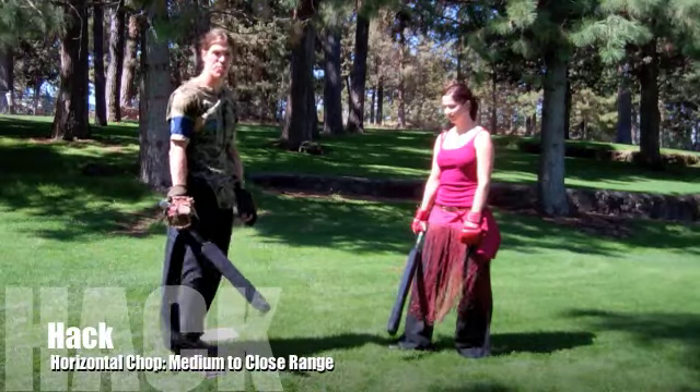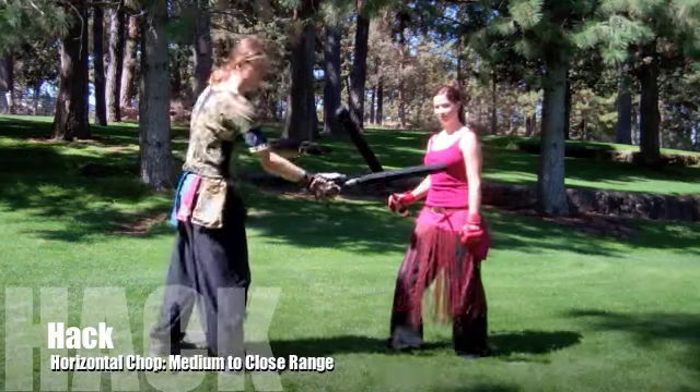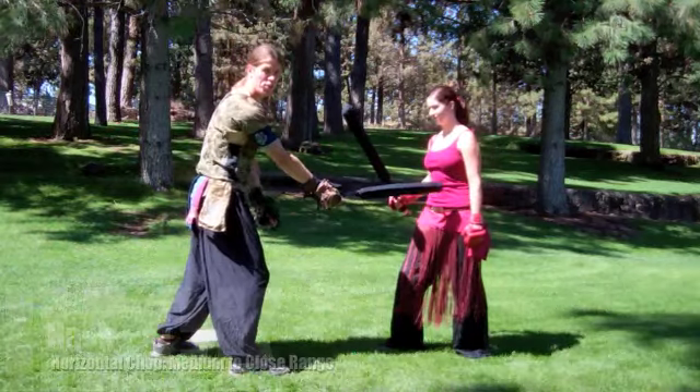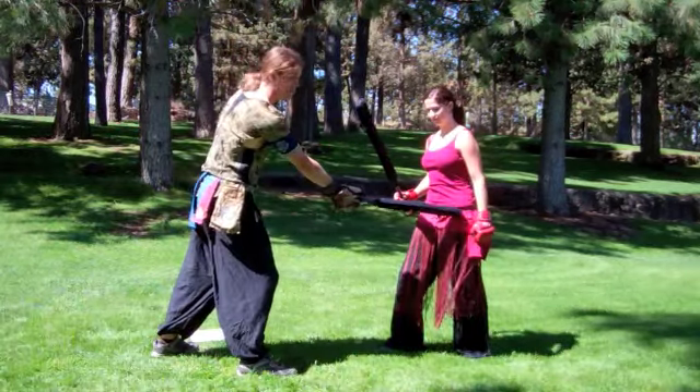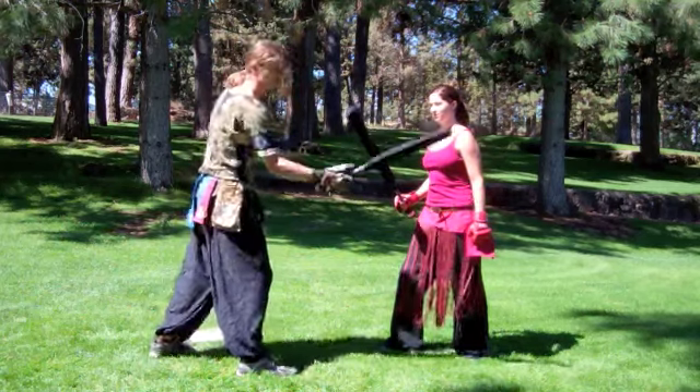Let's talk about terminology of basic shots. A basic hack is a shot that comes relatively horizontal to hit my opponent in the hip through rib and upper torso area — a basic horizontal shot.